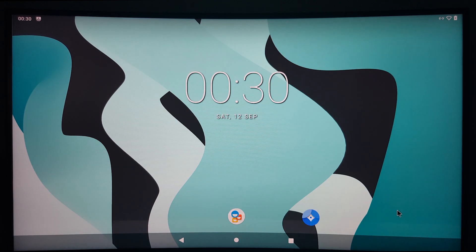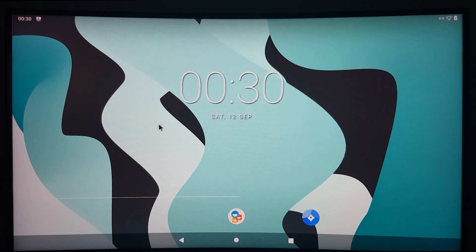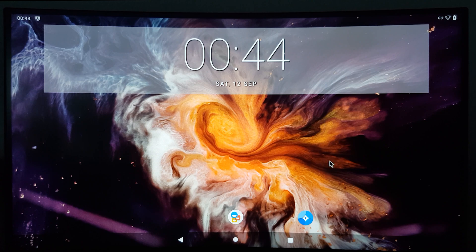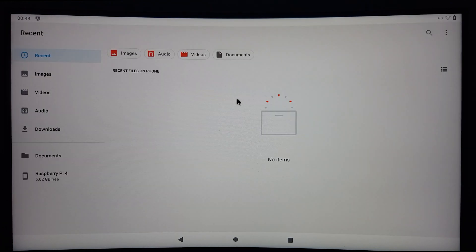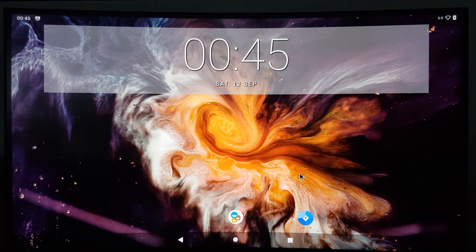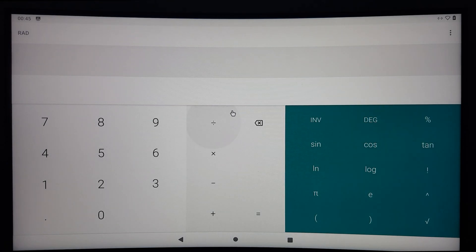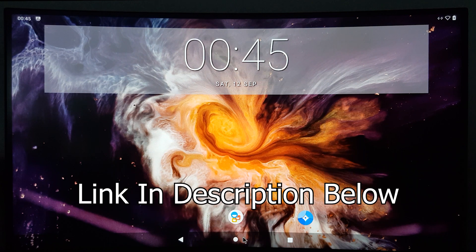As you can see, Android 10 has been successfully installed on the Raspberry Pi 4 and can now be used. However, the Google Play Store isn't installed yet, so if you want to find out how to do that, go ahead and check out the second part of this video lineup, where I'm going to show you how to install the Google Play Store step by step. I'll leave a link to that video in the description below, so if you're interested, make sure to check it out.